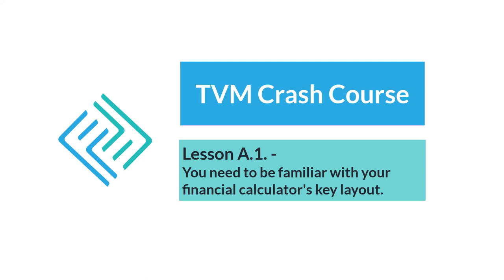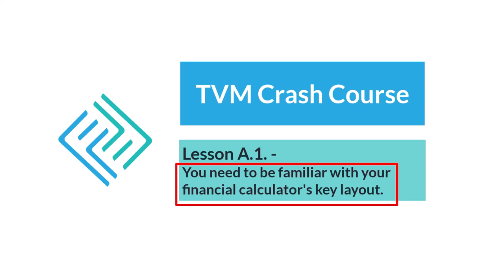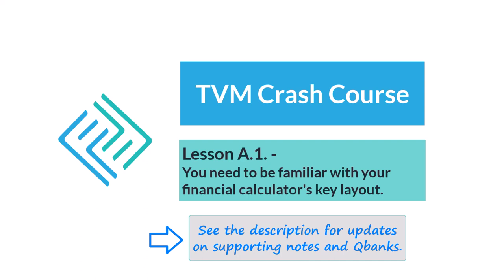This is the first video in the Finance Fundamentals TVM Crash Course series. In this lesson, numbered A1, you need to be familiar with the layout of your financial calculator's keys. See the video description for updates on where to find other videos in the Crash Course, a copy of my lecture notes on TVM, as well as an extensive bank of practice questions.